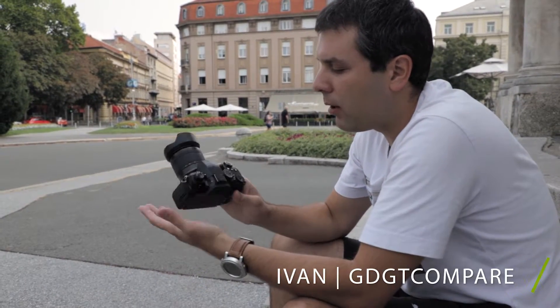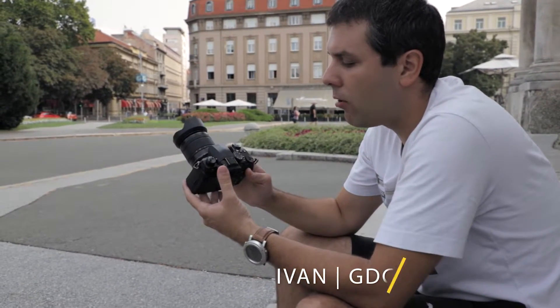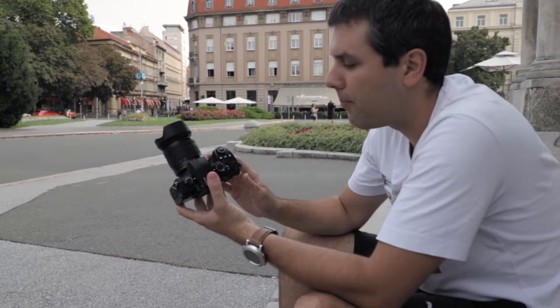Hi guys, on review today I have the Panasonic G90, or as it is called the G95 in North America.